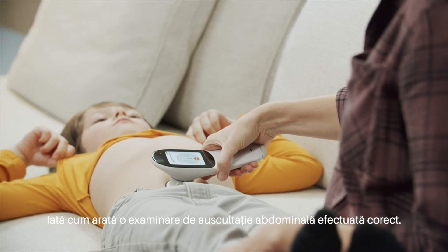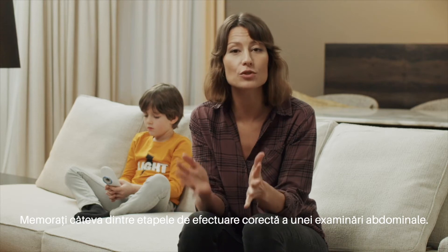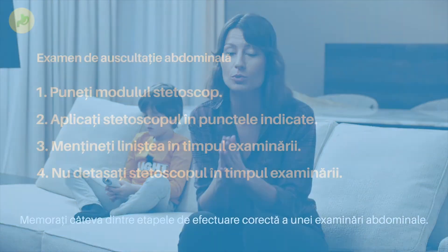This is what a properly conducted abdominal oscillation looks like. Keep in mind these few steps to ensure a proper abdominal exam.